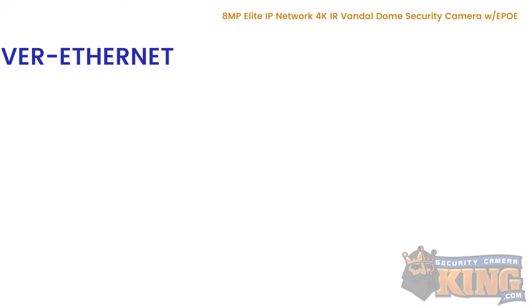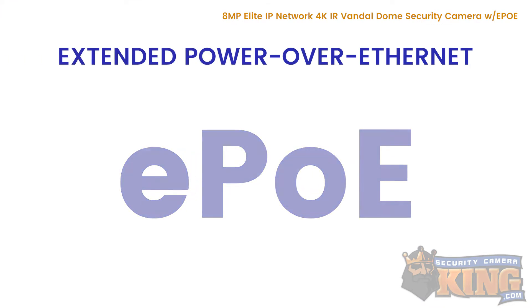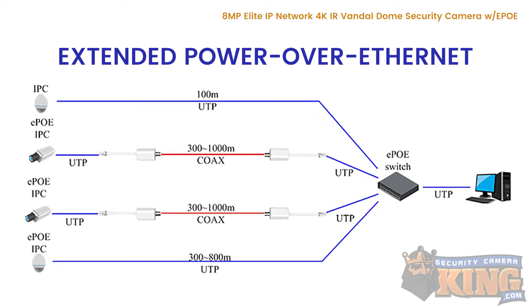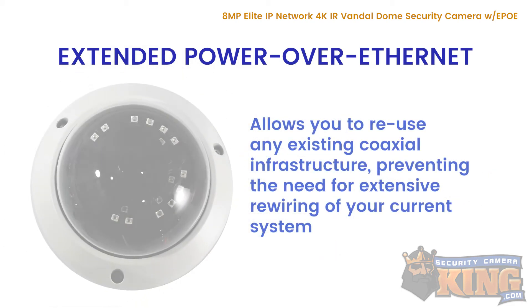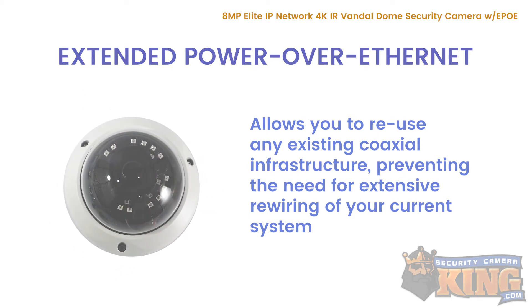Perhaps the most exciting new feature of this camera is its Extended Power Over Ethernet, or EPOE. Standard PoE has a transmission range of approximately 100 meters. EPOE extends that to around 800 meters, and it allows you to use any pre-existing coax infrastructure by using an Ethernet over coax converter, preventing the need for extensive modifications or rewiring of your current system.